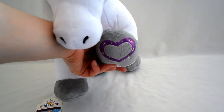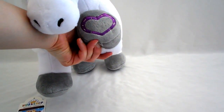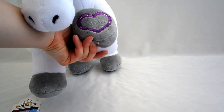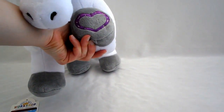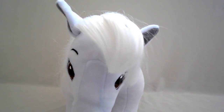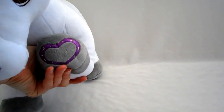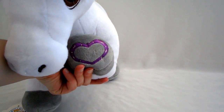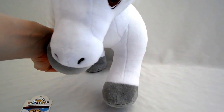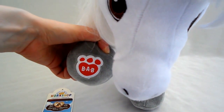Look what we have here — a purple hoof. A horseshoe, two horseshoes together in the form of a heart. The other horses — I've done a review on the other three — each has a heart on their hoof in a different color. I like that purple. And on the other side: Build-A-Bear.